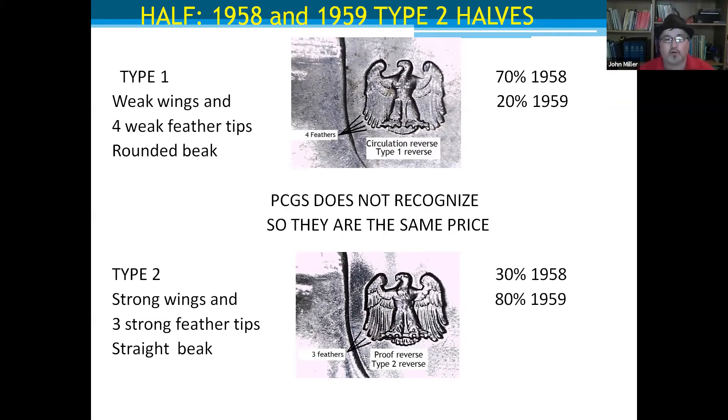On eBay you'll see 1959 halves listed as 'proof style reverse' for $5 more than normal — but most 1959s ARE the proof style reverse, so the Type 1 is actually rarer. Flat wing, four wingtips, curved beak equals Type 1. Bold wing, three wingtips, flat beak equals Type 2. If you have four 1958s and three are Type 1 and one is Type 2, listing them differently can get you extra sales. Someone just collecting Franklin half dollars might not even know there's a difference.